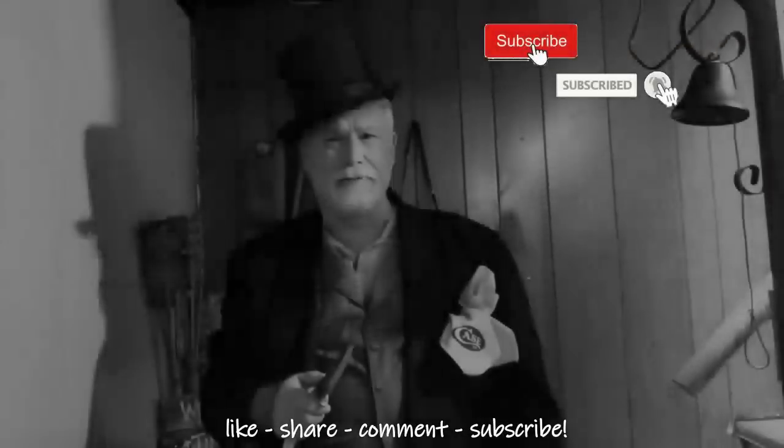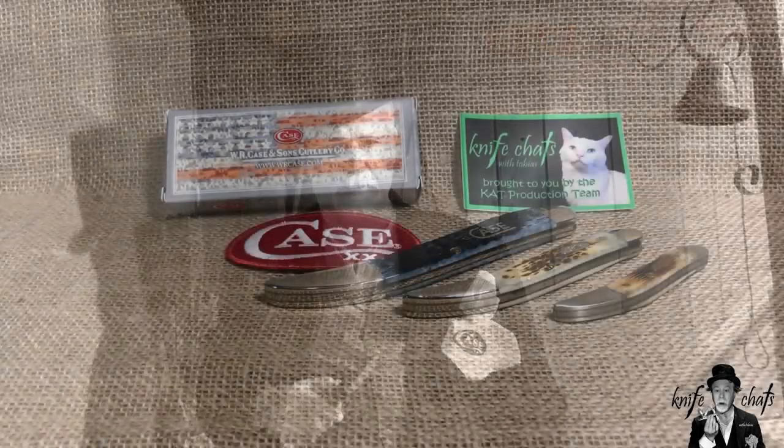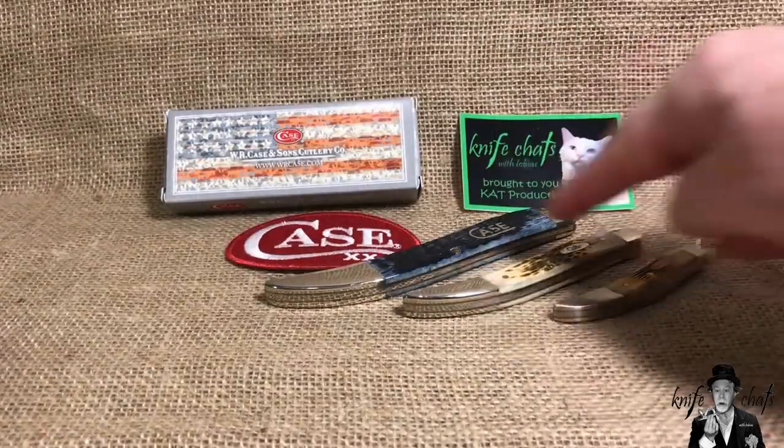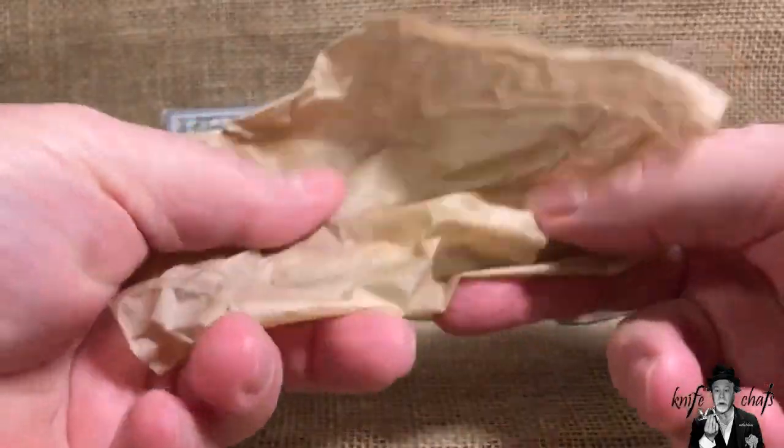Greetings and salutations, welcome to Knife Chats with Tobias. If you read the title of the video, you know it has nothing to do with these three Case knives — it has everything to do with this one here.